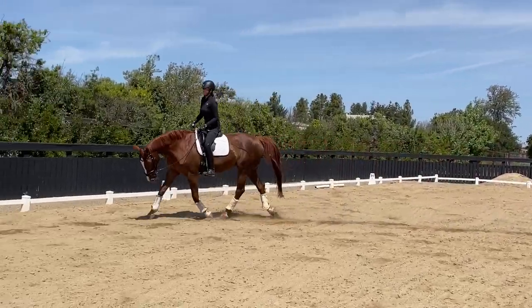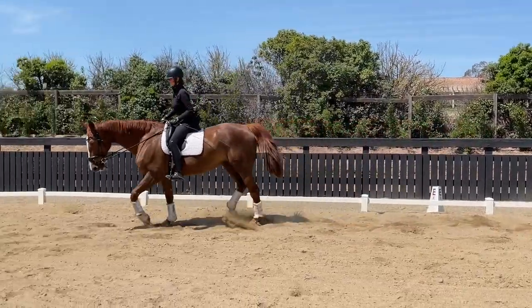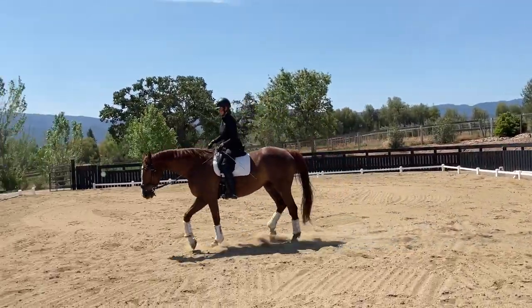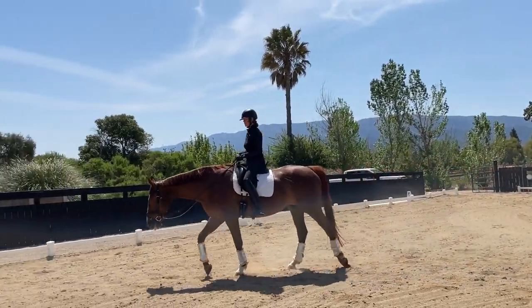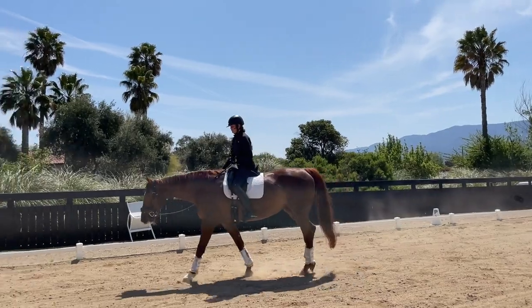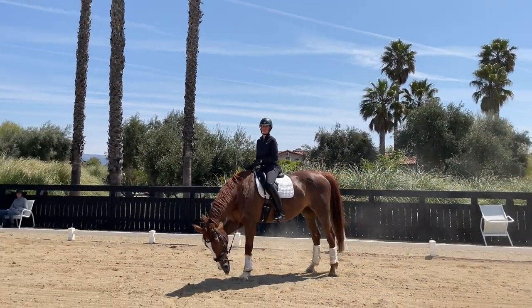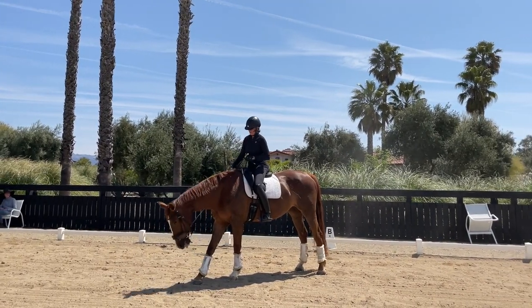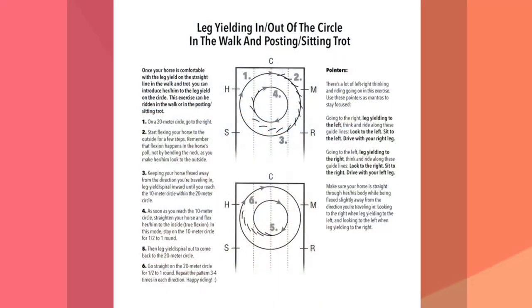Over time it will get easier. In the beginning you might have to break it down into smaller steps, but it's one of those magical exercises that when you master it, you will have come quite a step forward with your horse. It's always a super great exercise to gymnasticize and supple your horse.